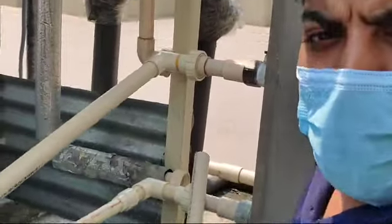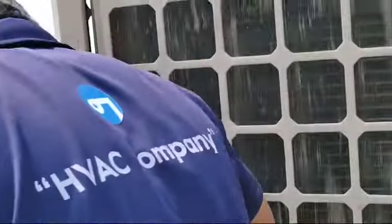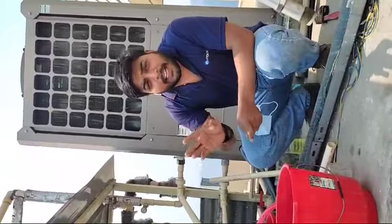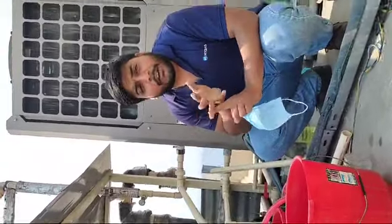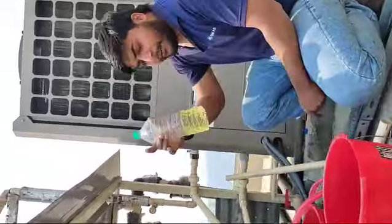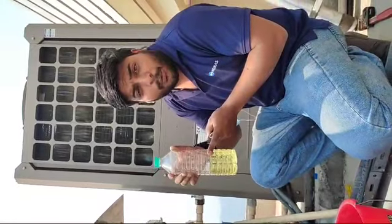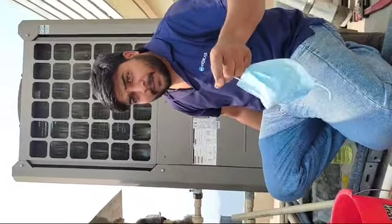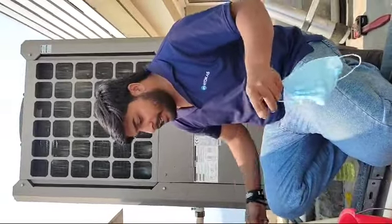We are going to be descaling in 10 liters of water. We have caustic soda and hydrofluoric acid. When it comes to the amount, it will be approximately 2 ounces of water. Caustic soda is approximately 800 to 900 grams.